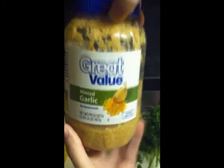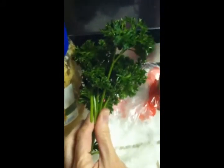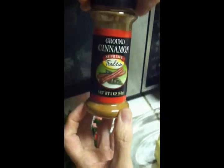Some Dijon mustard — best mustard ever. Some Walmart brand garlic. Fresh parsley — you can use dried. You've got your cinnamon. Real butter. And what is that? Three onions.